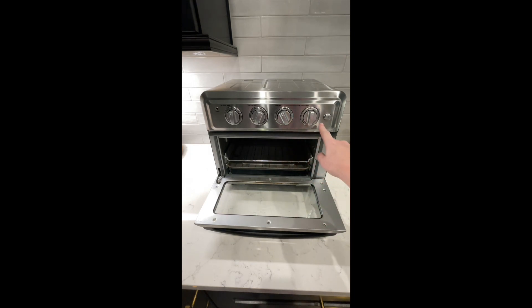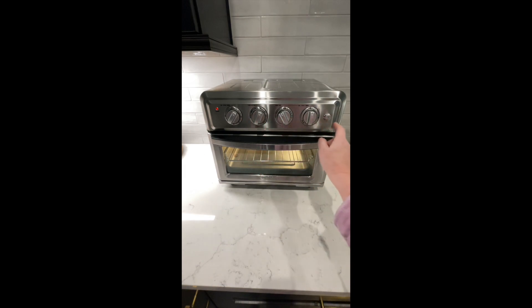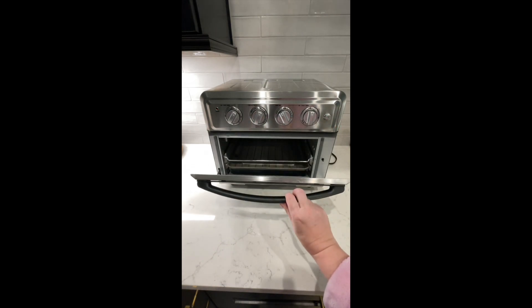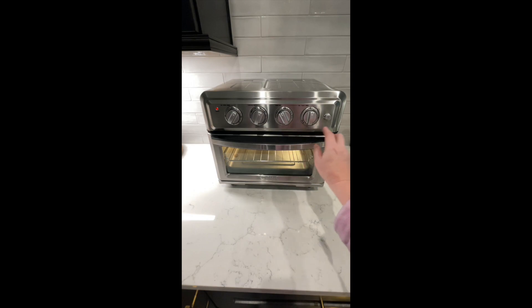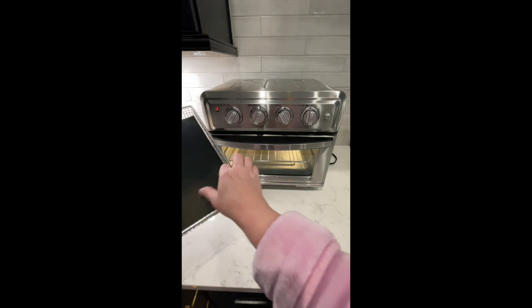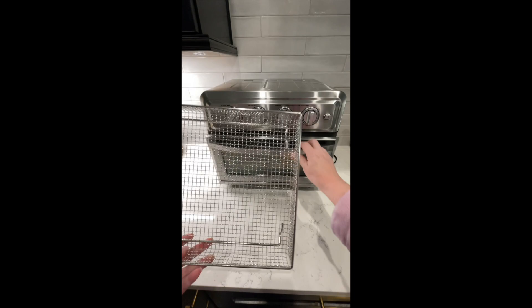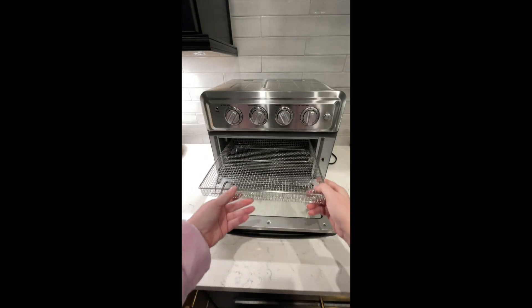It has a light — once you start it, the light turns on. When you open it, the light goes off. If you need to see inside, you hit a button. It comes with a basket for the air fryer that just easily slides in.